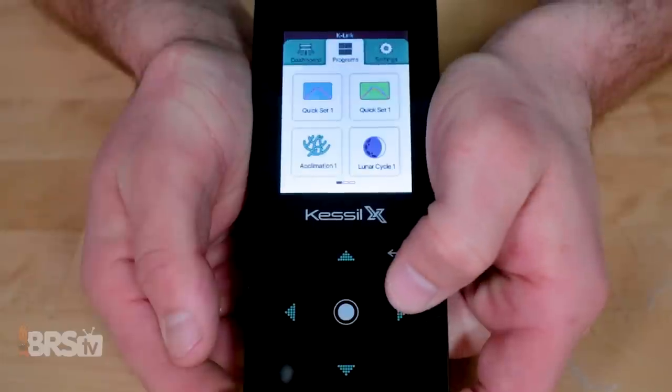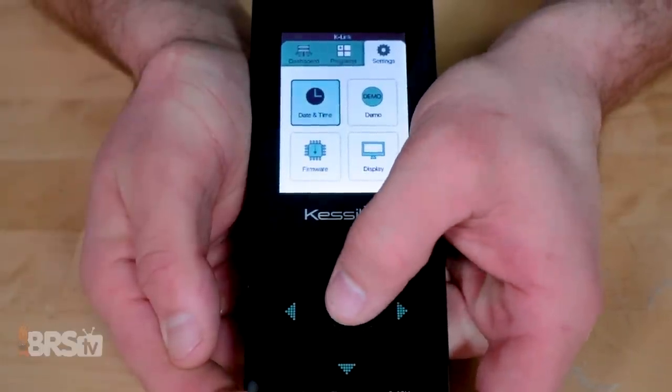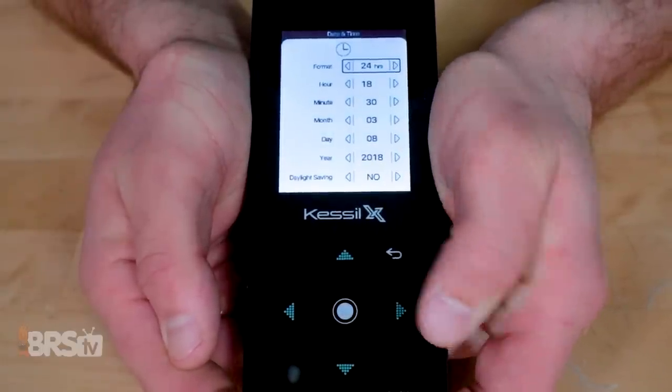With that out of the way, let's set one up and walk through some menu options to get this thing lighting your tank. First let's start by setting the date and time so we can create our daily schedule around that. I navigate to the settings tab, choose date and time, and adjust the hours, minutes, month, day, and year, then back out to the main menu.